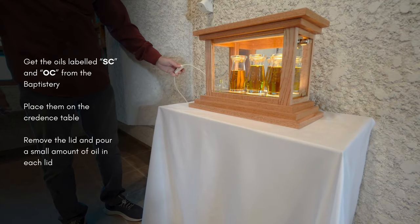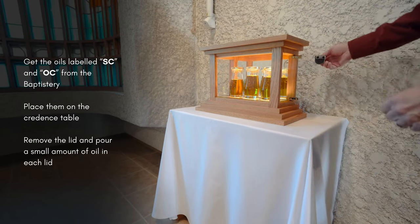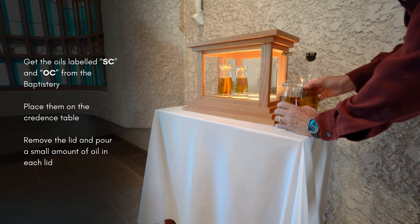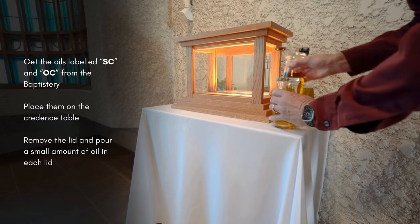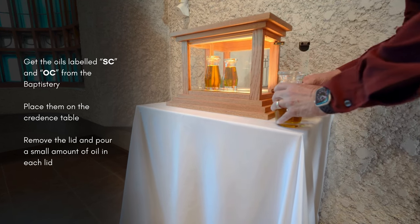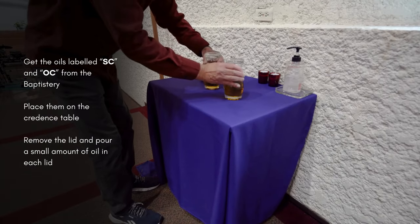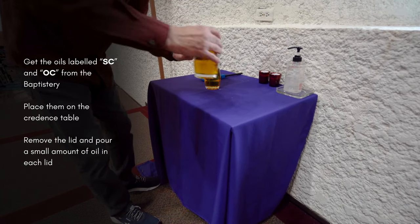On the credence table, place the sacred oils — sacred chrism and oil of catechumens. They are labeled SC and OC. Pour a small amount of oil into each lid and place the lids in front of the cracked bottle.